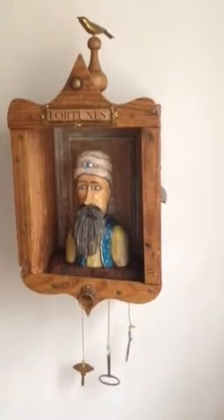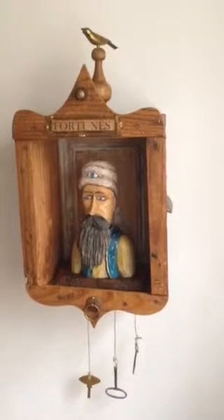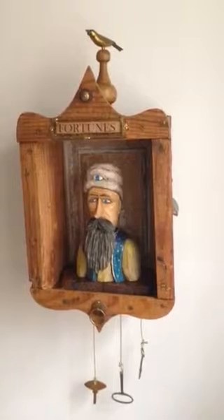Hi, so some of you have been following my progress on the fortune teller on Facebook, and here he is finished. This will be my crude attempt to video him and let you see what he's all about.